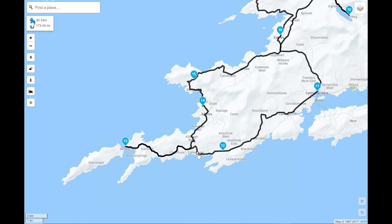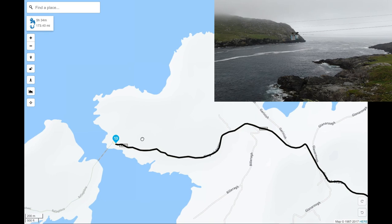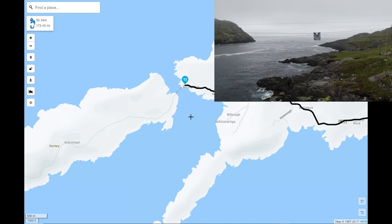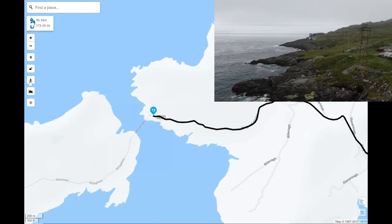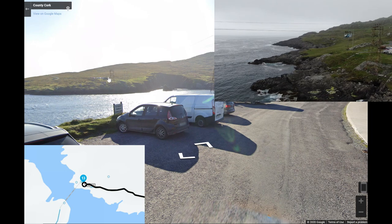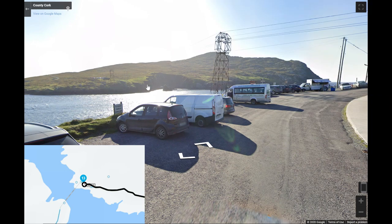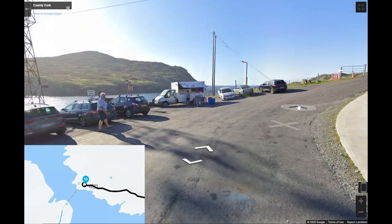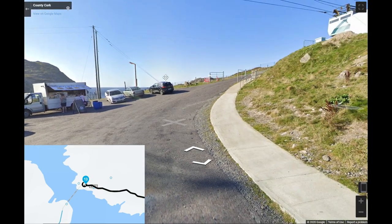It's an absolutely astonishing drive all the way down to the Dursey Island cable car — Ireland's only cable car. It's basically a way for farmers to get their sheep over to Dursey Island itself, just a little wooden box on cables between two towers. There's believed to be World War II aircraft wreckage on the far side of the peninsula, though I've never seen it — it's probably gone or submerged. It's a beautiful spot, but obviously a dead end so you'll have to come back up.